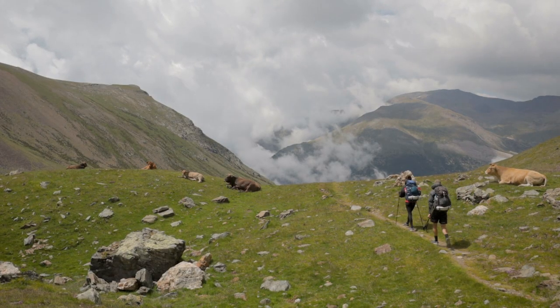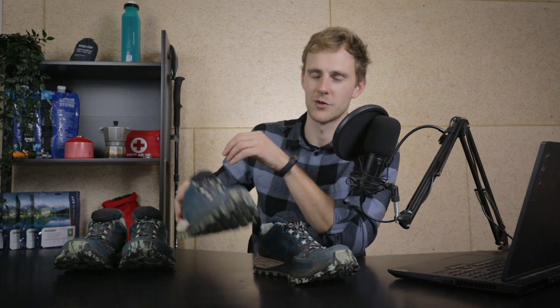My girlfriend also needed good hiking shoes since she'd be joining me on the through hike for the first two weeks. This model is also available for women, but the women's version costs about 10 euros more even though they're basically identical. So she tried on the men's model in her size and it fit perfectly. We both hiked in identical shoes.